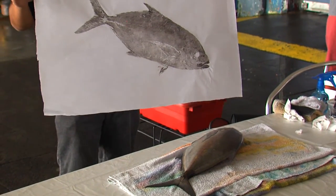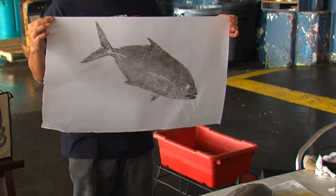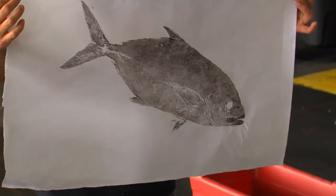When you peel it back, it should be left with the print. Wow, that looks nice!